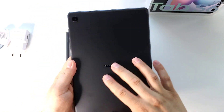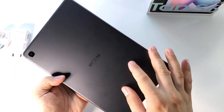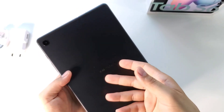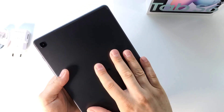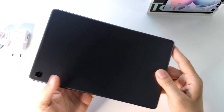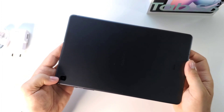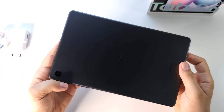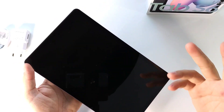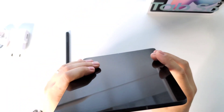It looks great. You have this Oxford Gray — it's called this dark metal back. You have aluminum, it's feeling very, very nice. You have a single camera; you don't buy a tablet for pictures. It has 8 megapixels, it's a wide camera, and on the front you have one camera with 5 megapixels.